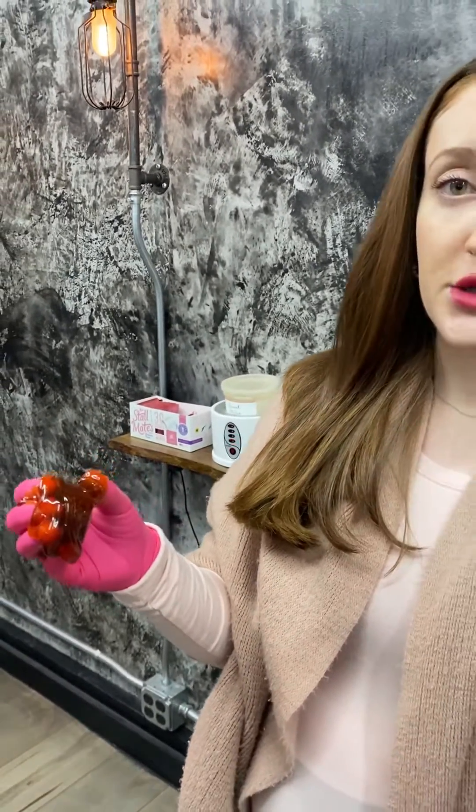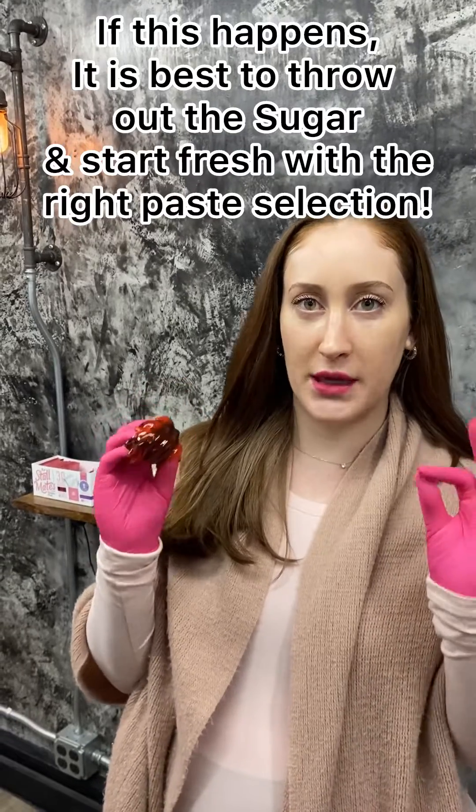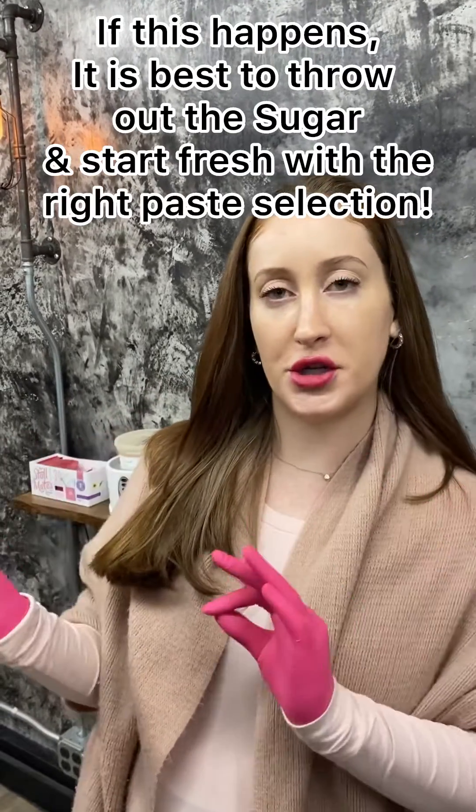Now the opposite problem can also happen — your sugar can melt. If you're in a room that is too hot or too humid for the sugar paste that you selected, your sugar can actually melt on the client, and then the body heat of the client being hot is also going to exacerbate that problem. With that problem you're going to have issues flicking the sugar off the client, and it can get stuck and it can bruise the client.